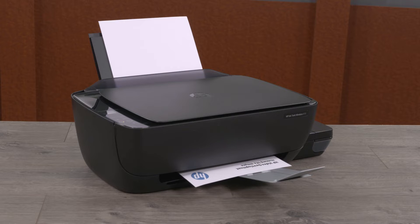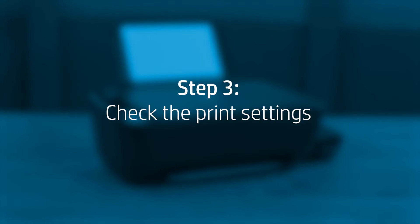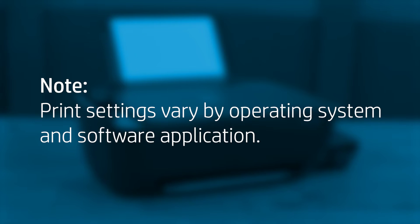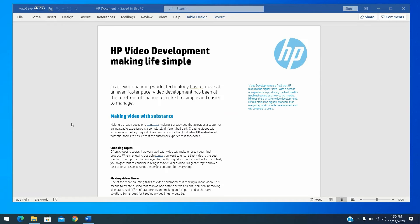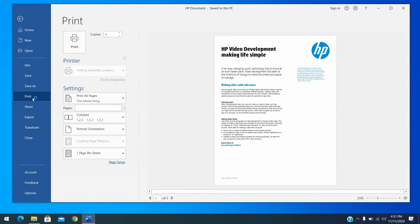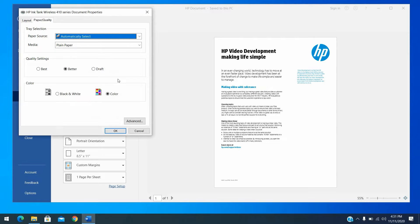Try to print a document. If the print quality is unacceptable, continue to the next step. Check the print and paper settings to make sure they match the print job. Print settings vary by operating system and software application. In the software application you are trying to print from, click File and then click Print. The print window opens. Open the Properties dialog box. Depending on the software application, click Printer Properties, Options, Printer Setup, Printer, or Preferences. Depending on your print job, you might consider modifying the following settings.